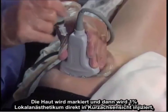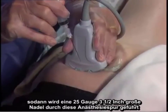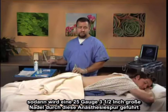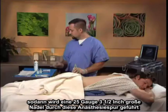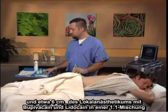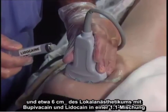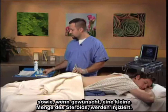The skin is marked, and then 1% local anesthetic is injected directly in short axis view. A 25 gauge 3.5 inch needle is passed through this anesthetized tract, and approximately 6 cc's of local anesthetic containing bupivacaine and lidocaine in a one-to-one mixture, with a small amount of steroid if desired, can be injected.